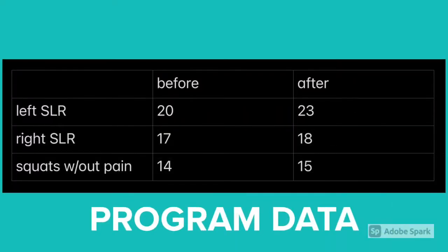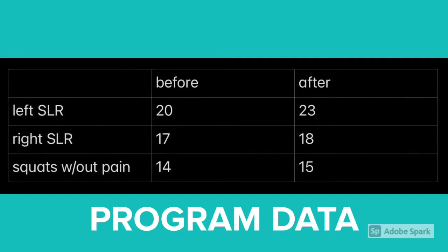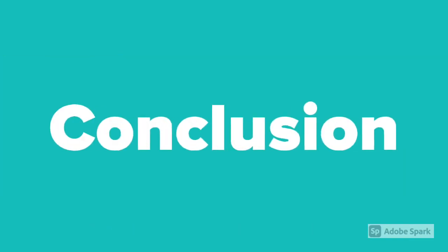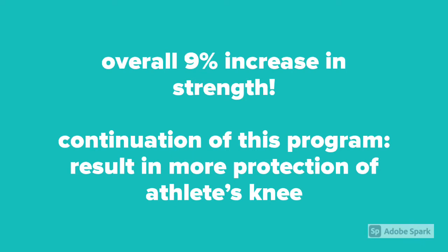My program shows an improvement of three straight leg raises on the left leg, one straight leg raise on the right leg, and one squat without pain. There was an overall 9% increase in strength at the end of this program, and a continuation of this program would result in more protection and confidence of Ella's knee.